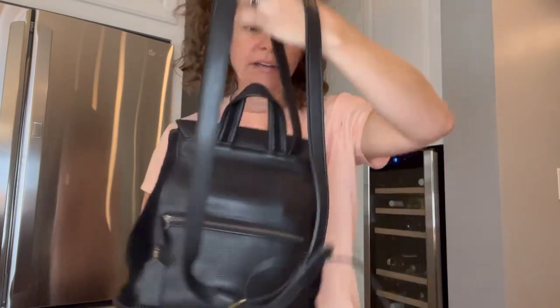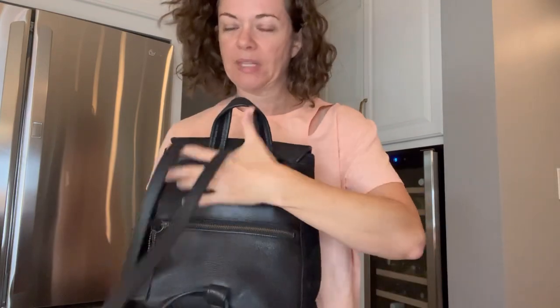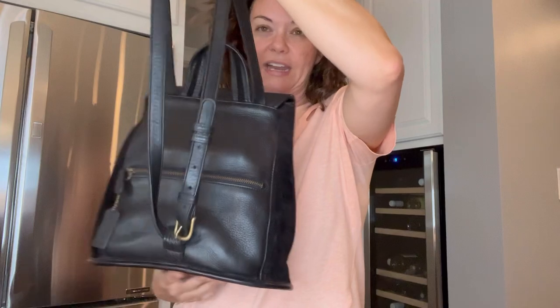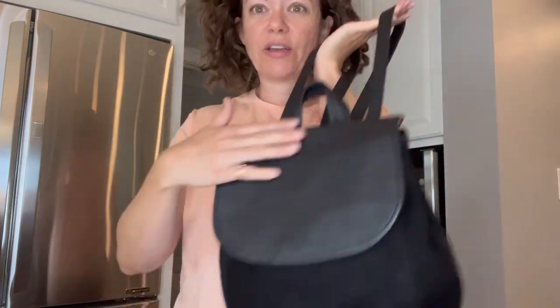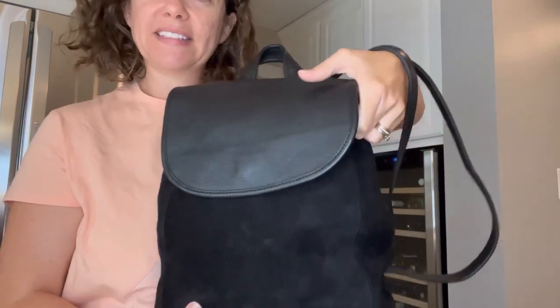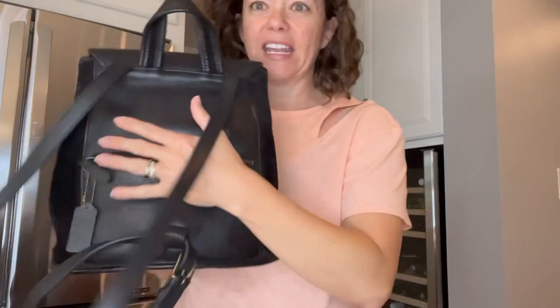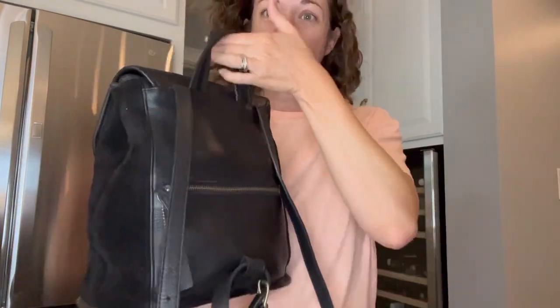This one is obviously black, and right now I have it set to be a backpack. Even though it's reversed leather, look at the flap — it's not reversed, it's actually smooth leather on both sides, so you get a little contrasting. The back is also not reversed and has a little handle on top and a back zipper pocket.